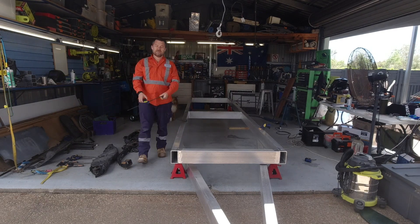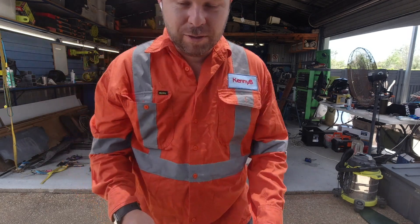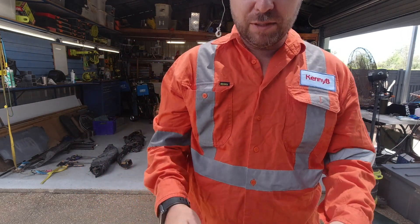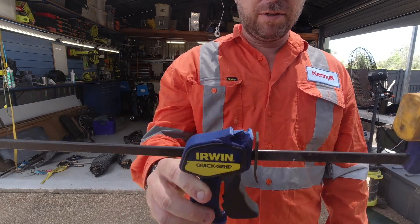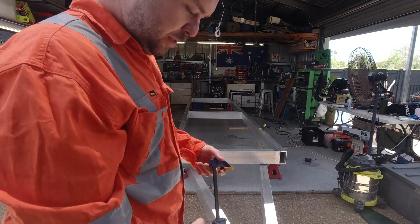When you lose that one tool, it takes 10 minutes to find it, and then you forget it's broken. Damn it. Uncle Bunnings, I guess.